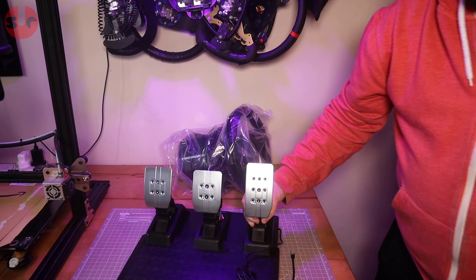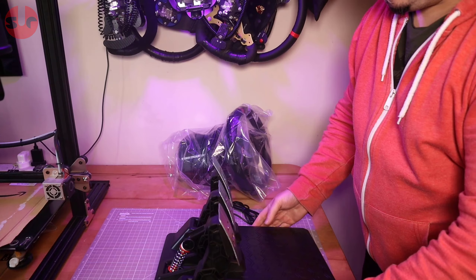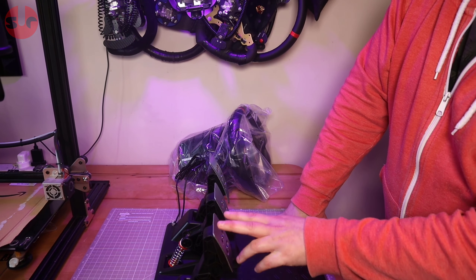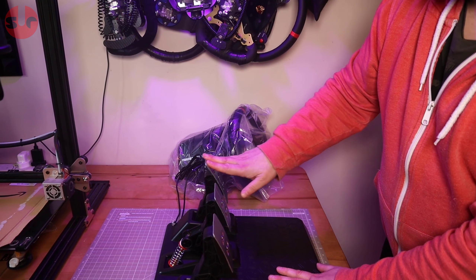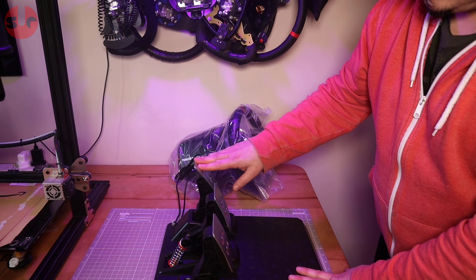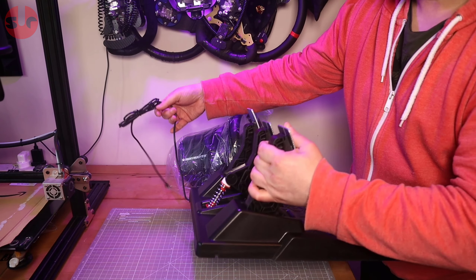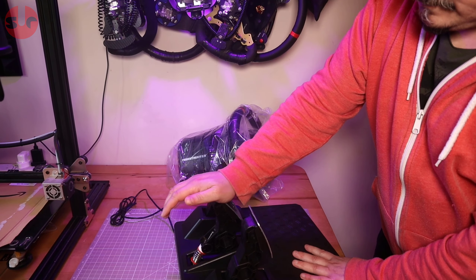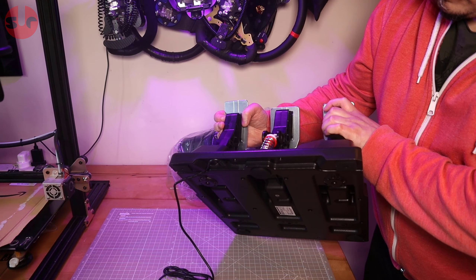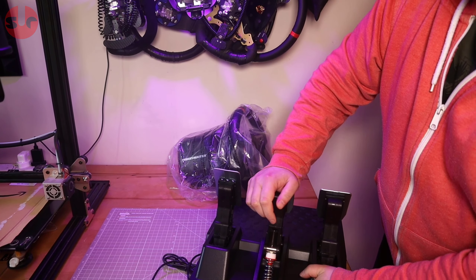So the pedals are the same size as the Thrustmaster TLCM pedals — I can see that straight away. Instead of metal arms, these have plastic arms. Let me just have a quick press on the pedals — that spring feels similar to the TLCM pedals in terms of spring tension. The clutch is a little bit stiffer, though probably not too dissimilar overall — likely the same springs. The brake is obviously not a load cell; that's just spring tension. There's also a small rubber stop to act as a buffer at the bottom of travel.